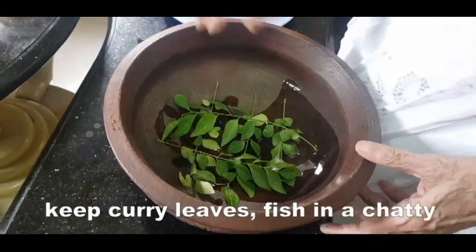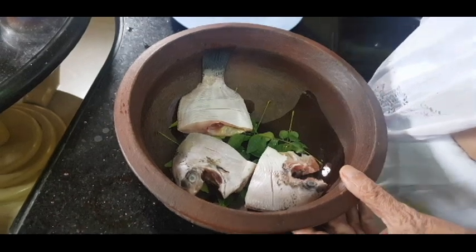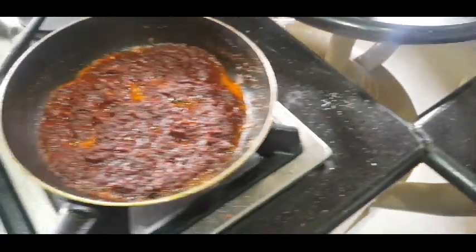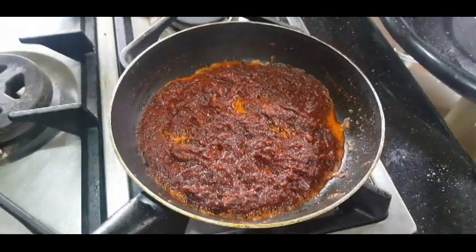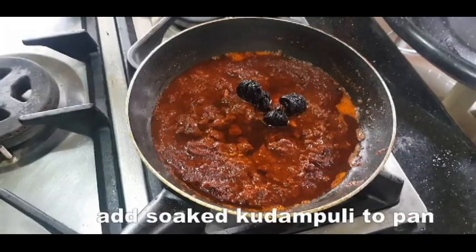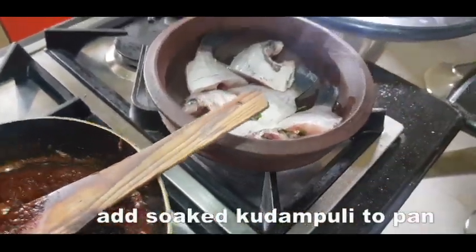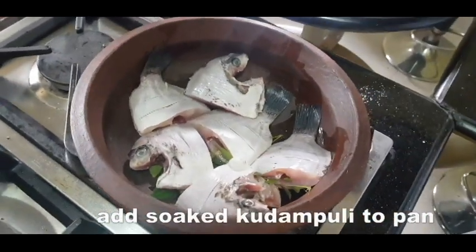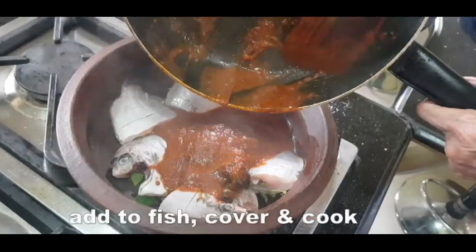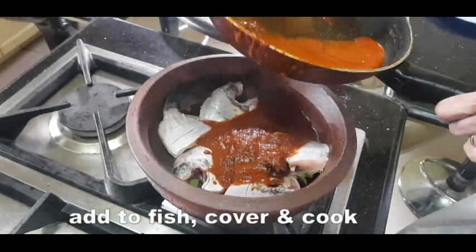I will add a little gravy here. Now I'm going to add the codamble. The codamble is mixed with the codamble. I'm going to mix it with the codamble and add the cod that is mixed in. I'm going to add the codamble.